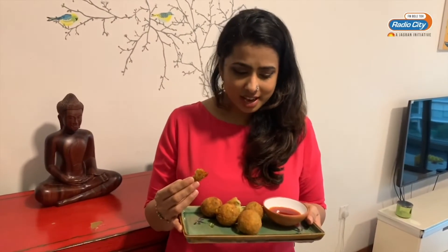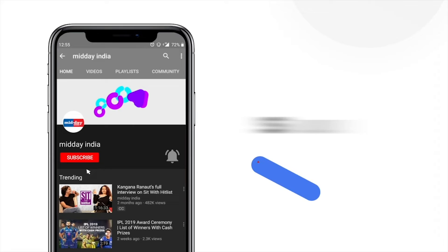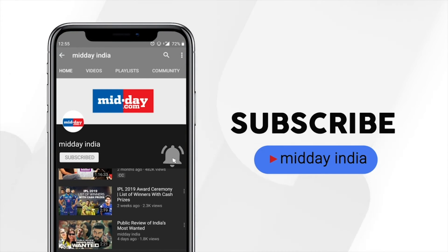Try this at home, make it, like it, and share it! Follow Tingling Palette on Instagram and Facebook for more such recipes. Subscribe to Midday India and get direct notifications on all our videos by clicking on the bell icon.